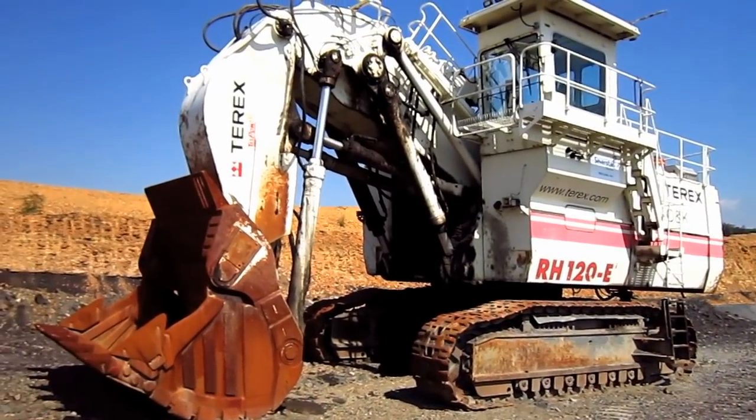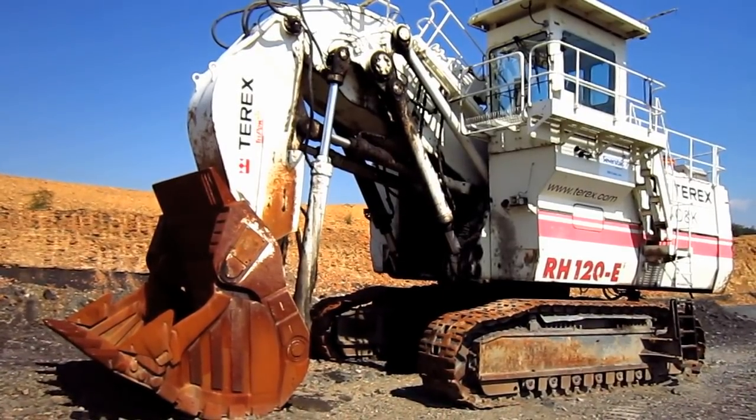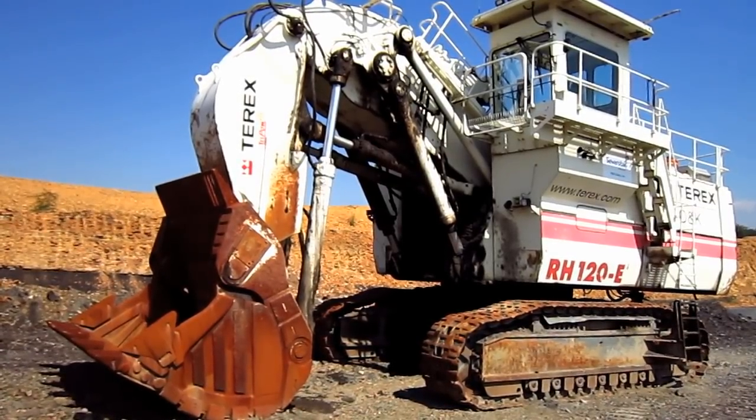To give you an idea of the size of an RH120E, this excavator measures 24 feet 11 inches tall from the ground to the top of the operator's cab, and 23 feet wide.